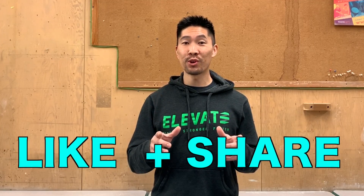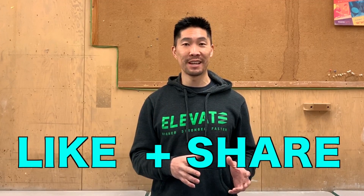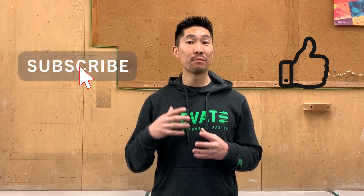Don't forget to share this tutorial with your volleyball friends and teammates who would like to learn how to spin set. Make sure that you subscribe to my channel for more volleyball tutorial videos and training content. Thanks again for watching and I'll see you guys next time.